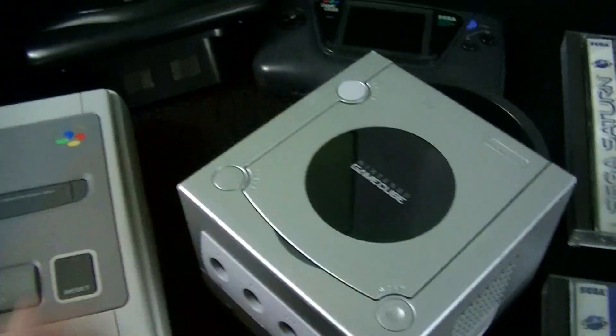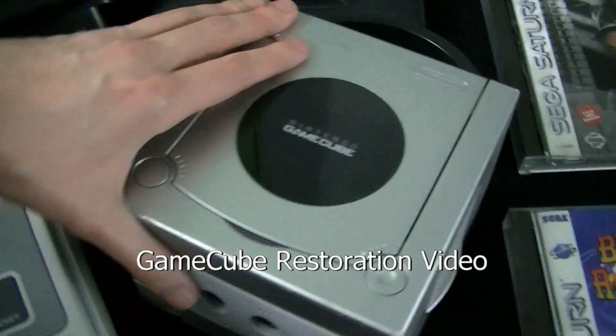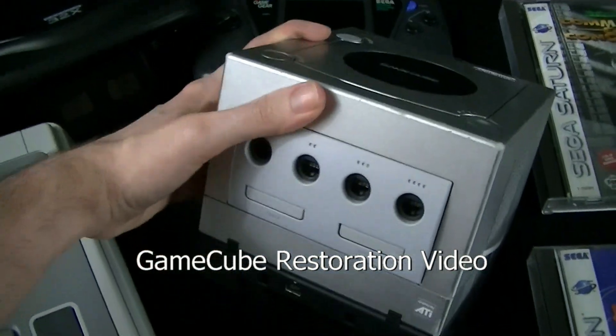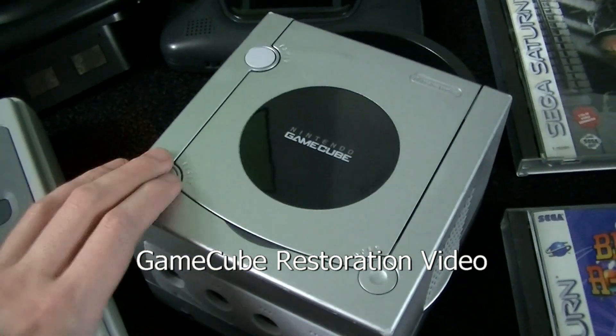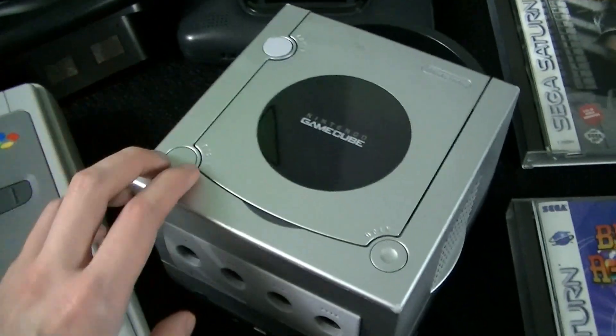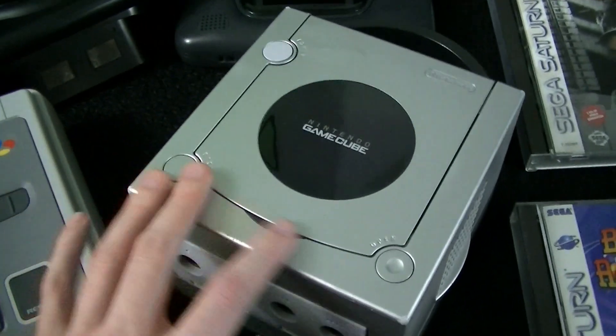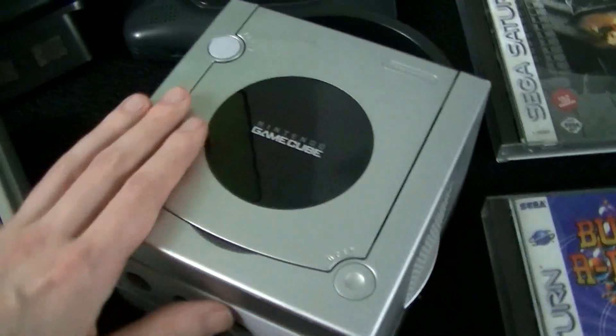Moving on, I also got a GameCube. I did a video on this very recently — holy shit, a GameCube is incredibly complicated to open up. This was sent to me by a guy named Chad. He hooked me up with this basically for free. I did send him a couple of data disks, but yeah, he basically gave this to me for free.